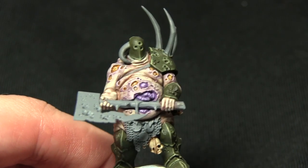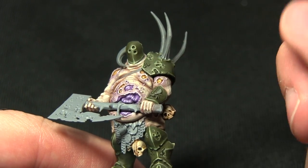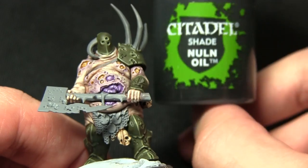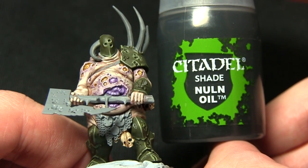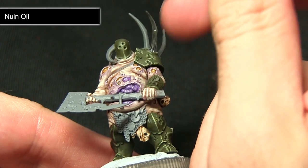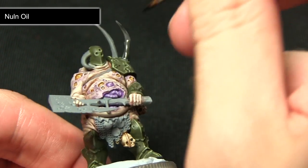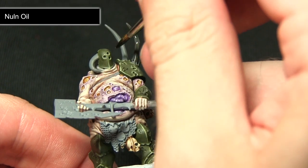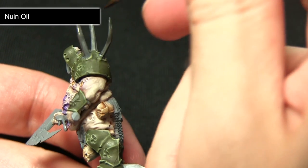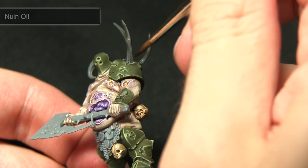Once the base coat is dry the next step is to apply a wash over the horns to pick out some of the details and overall darken the colour — for this we'll be using Nuln Oil. I'm applying this wash over the horns and focusing it mainly at the tips of the horns, which will give a much darker colour when it dries.